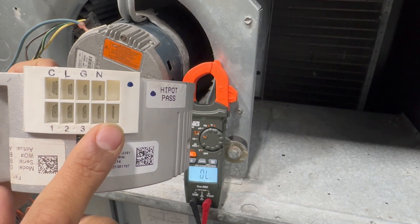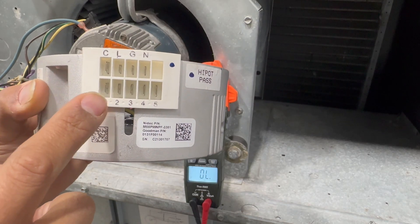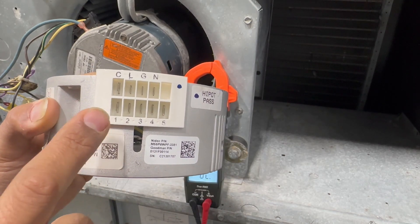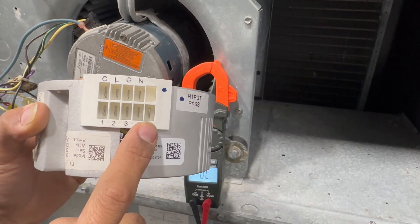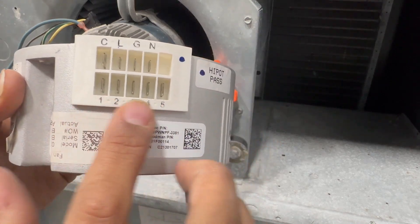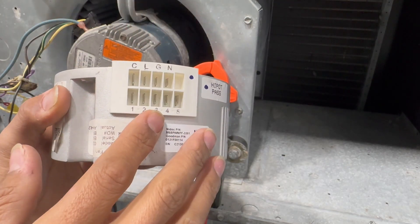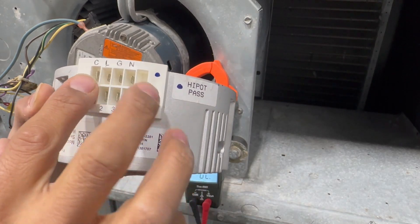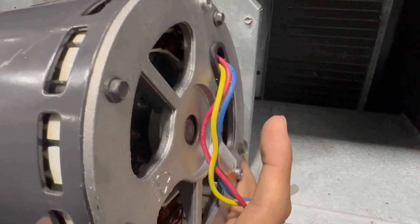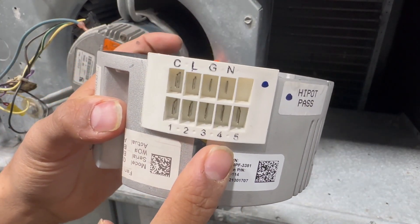On the bottom we have numbered terminals: one, two, three, four, five. Only one of these can receive 24 volts at any given time. Sending 24 volts to terminal one gives you the lowest speed; terminal five is your highest speed. This specific ECM is a constant torque motor — each number corresponds to a specific torque output. Testing is mostly done on the motor first, then on the module with voltage present.